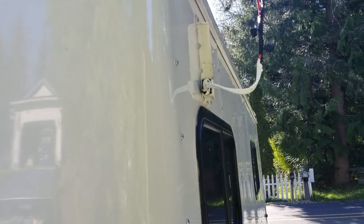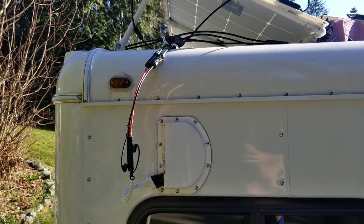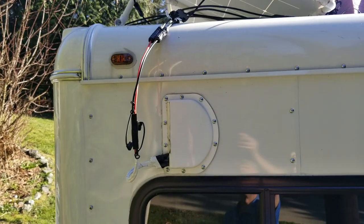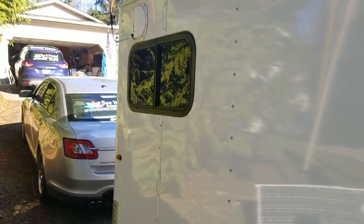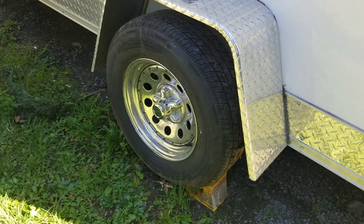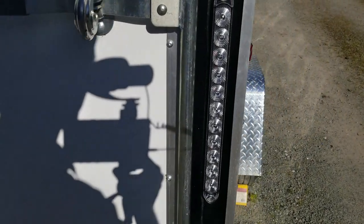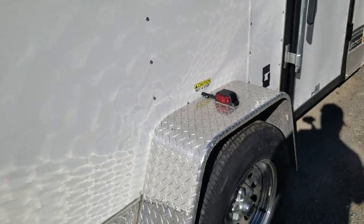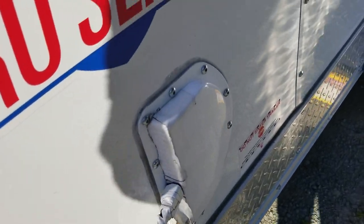Another thing you get with these trailers is air vents. You can see that air vent right there — I use it for my solar wiring going up there. I can hook four different panels up in parallel with that. The other air vent over here is for my shore power — it's a 15-amp connection I can plug in.